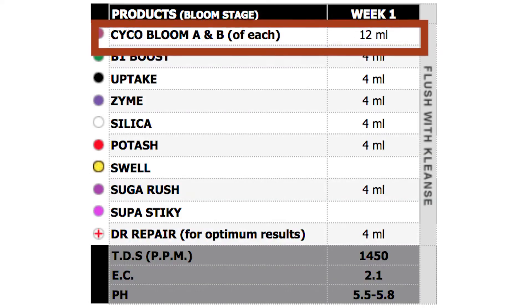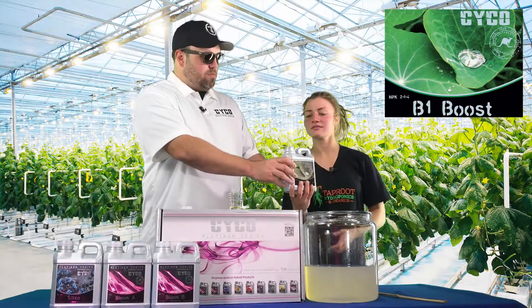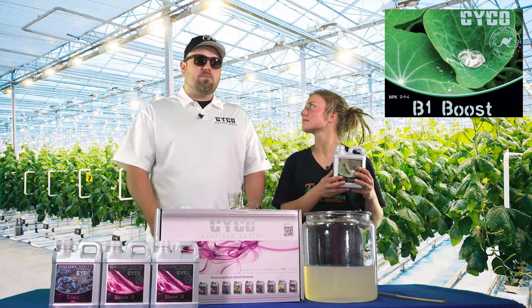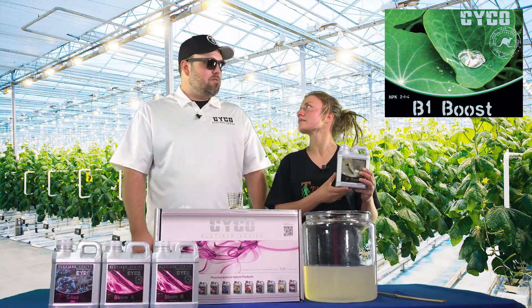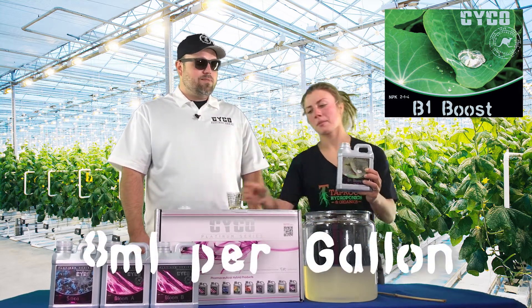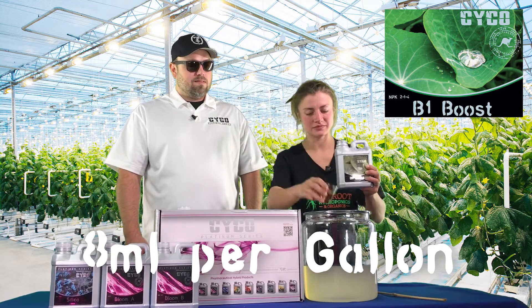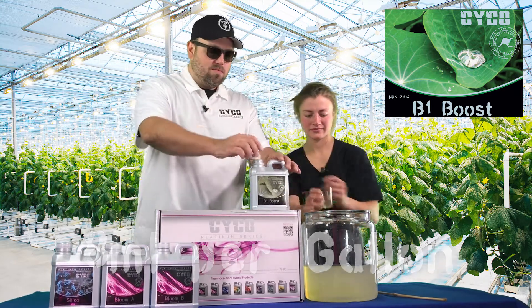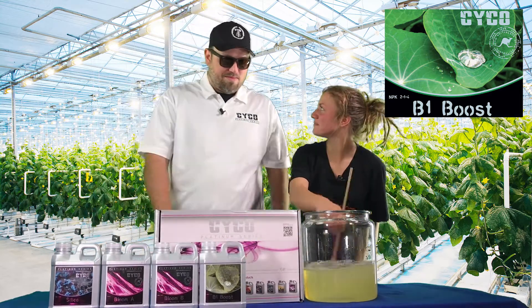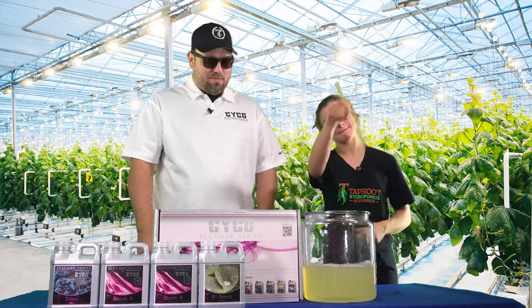Next we're going to go with the B1 Boost. This is B1 through B15 vitamins — acts as a stress reducer, keeps your plant happy, maximizes growth and blooming. We're going to go 8 mils per gallon of that. Got all your B vitamins right here.